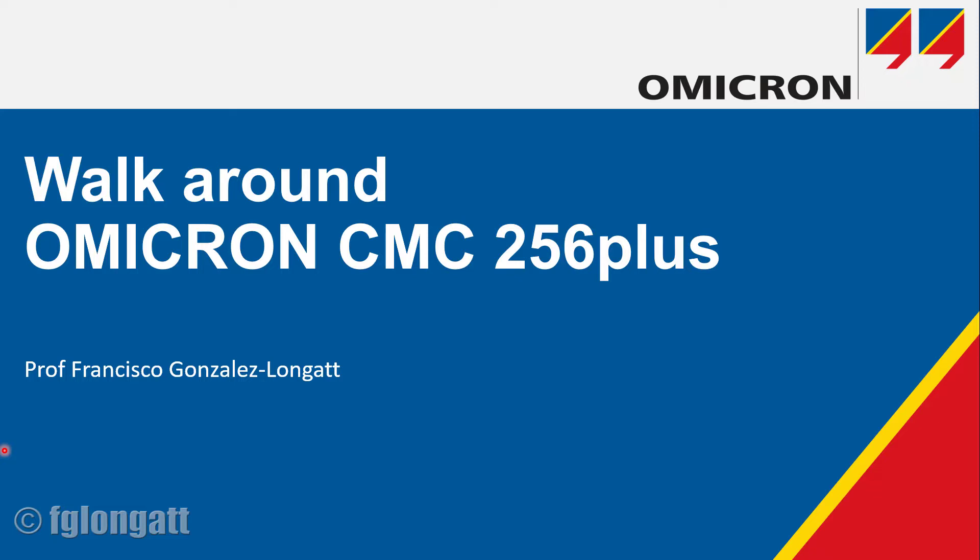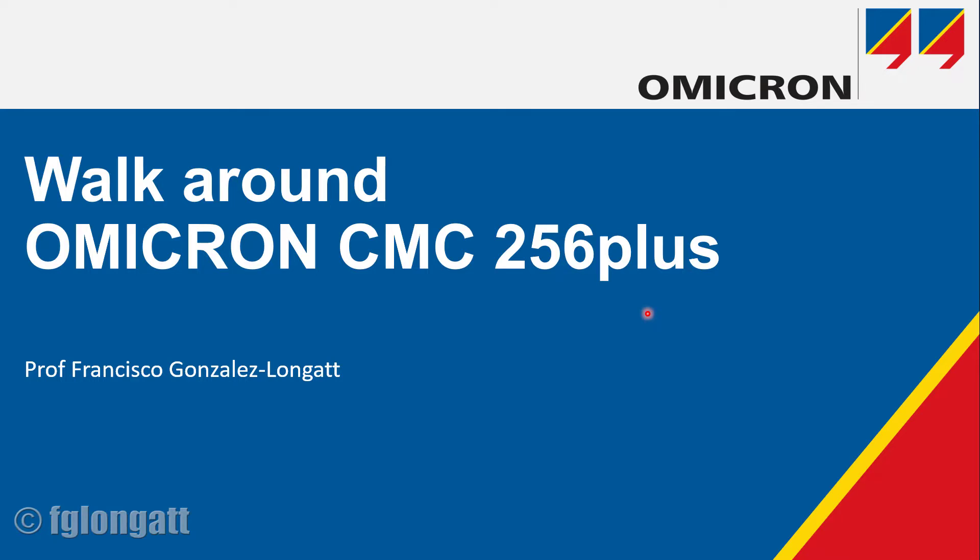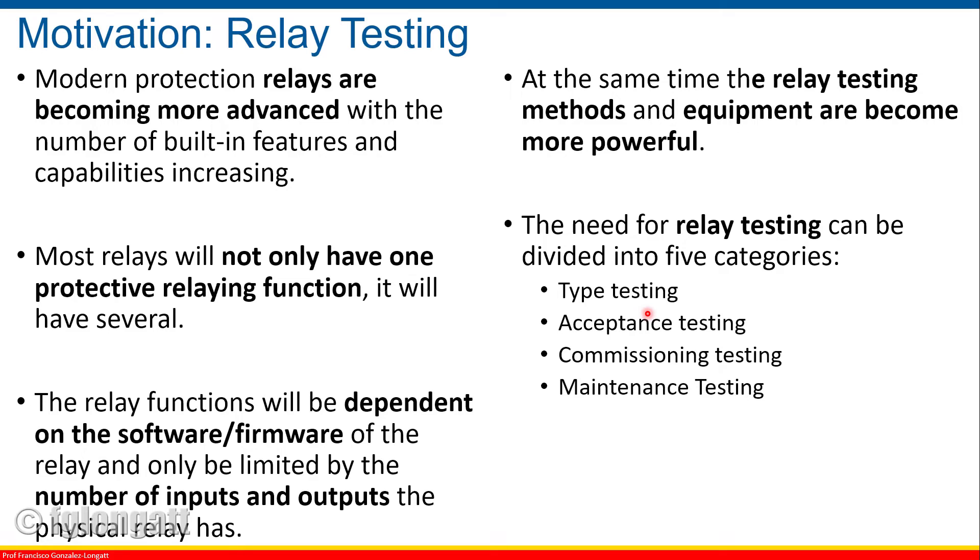That is basically showing the main features of the CMC256 Plus, showing you the inputs and the outputs of this device on the real CMC256 Plus that we have at our lab. Something I realized is that teaching protection is quite important and students learn quite fast. They are very interested in protection systems, but something that is probably not totally covered for many reasons in a classical power system protection module is protection testing. Protection testing is more practical; people require skills and need to develop knowledge that requires physical preparation and hands-on experience with the equipment.